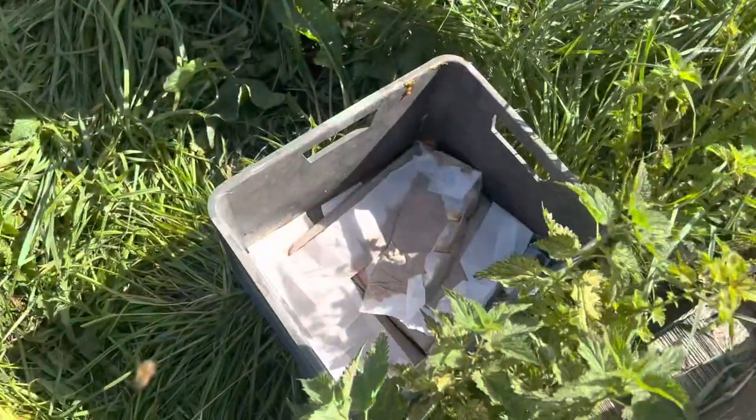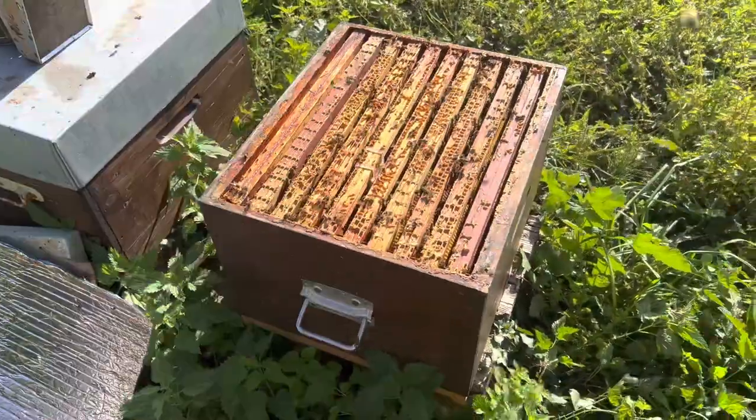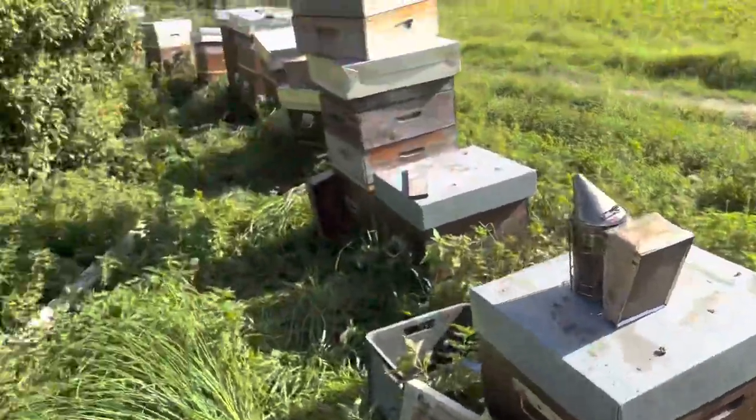Now this colony is going to struggle, but I've got pollen sub for them — they're all having pollen sub right now. We've got two or three weeks of good weather. I will come past and vape this colony; the other ones all need to be done as well.